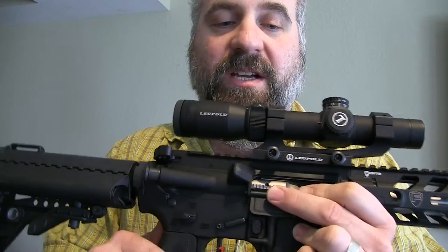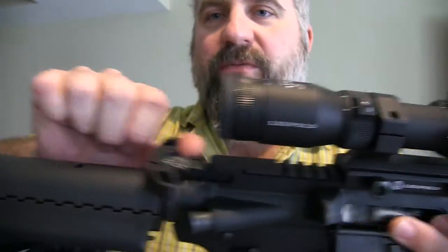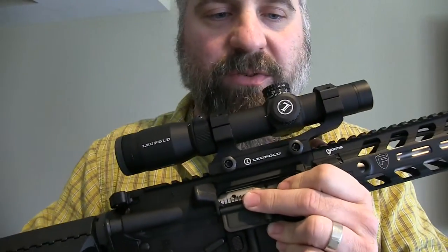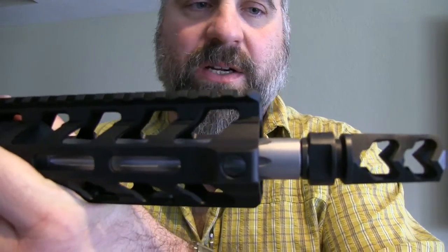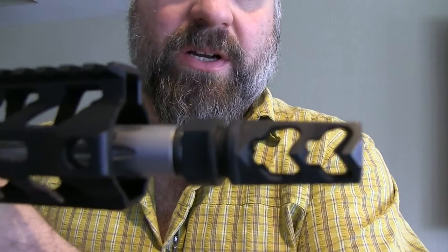I am a fan of AXTS. It also has a Raptor charging handle from AXTS, which I'm a big fan of — I have it on two of my other rifles. It has a Fortas muzzle brake, which is outstanding for controlling muzzle rise, very good for keeping it on target in rapid fire.